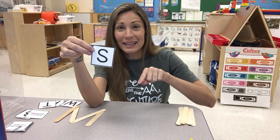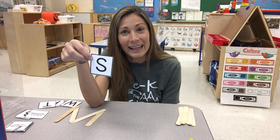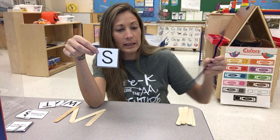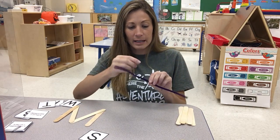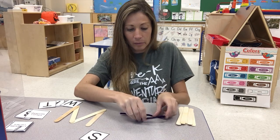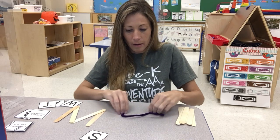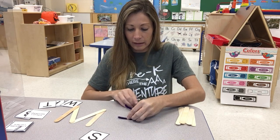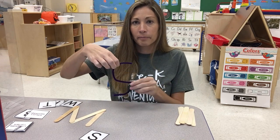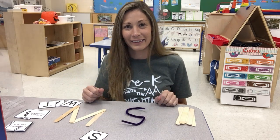An S kind of looks like a snake, right? Can you say that S letter sound with me? Ready? S — snake. S — super. Now let's see if we can make it. I'm going to get my pipe cleaner ready and see if I can make the letter S. Curve and then it goes around. Did I do it? Did I make the letter S with my pipe cleaner? Yes — I needed curved lines. Here's my letter S. Snake. S. Great job.